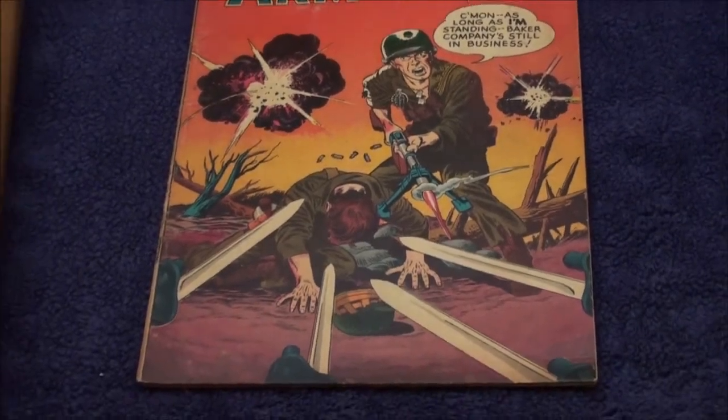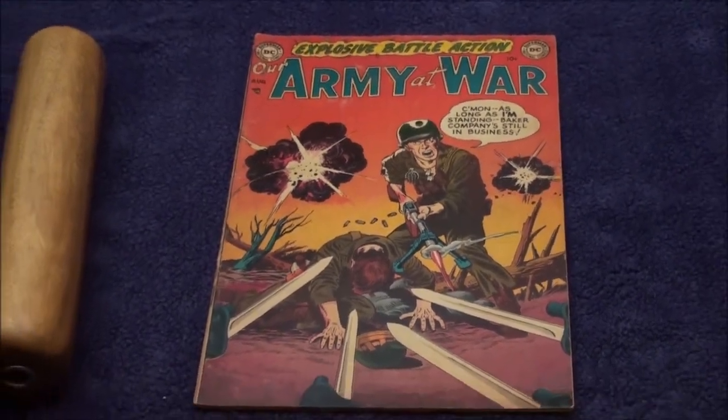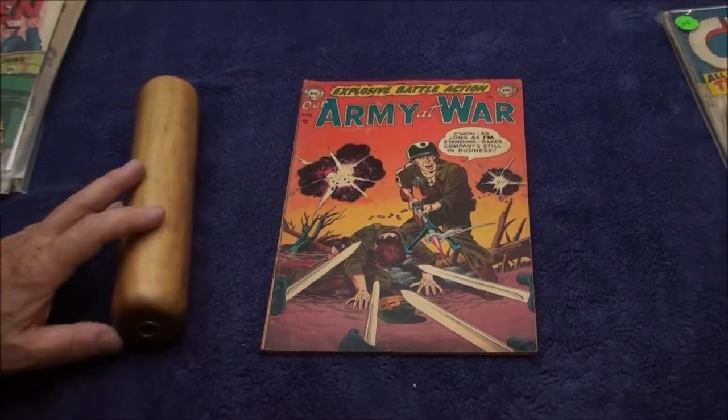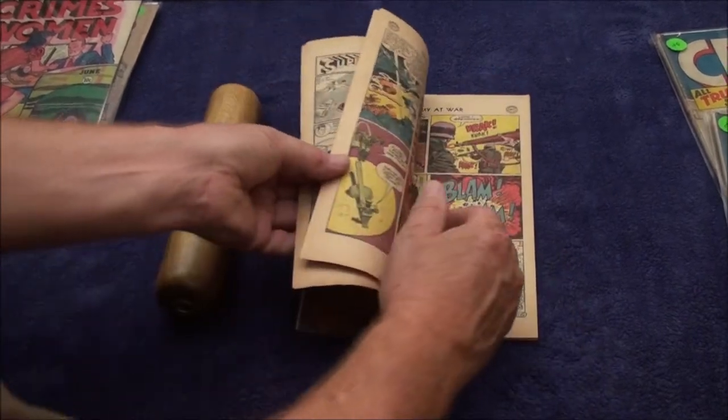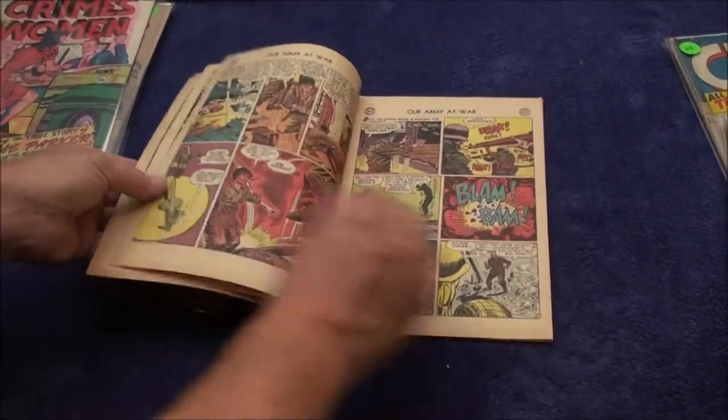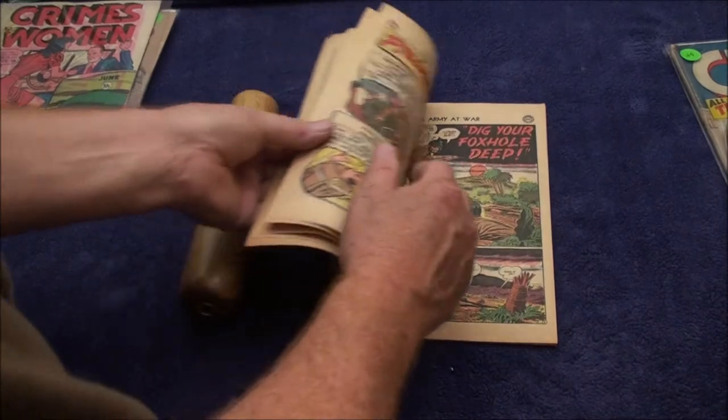Here's a copy of Our Army at War No. 1 from 1952. It's a solid book. It's got a little bit of water damage on it, but I still like it.